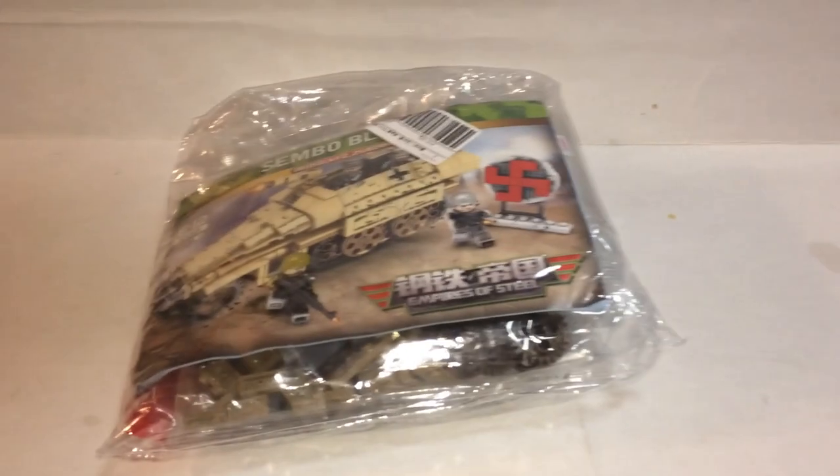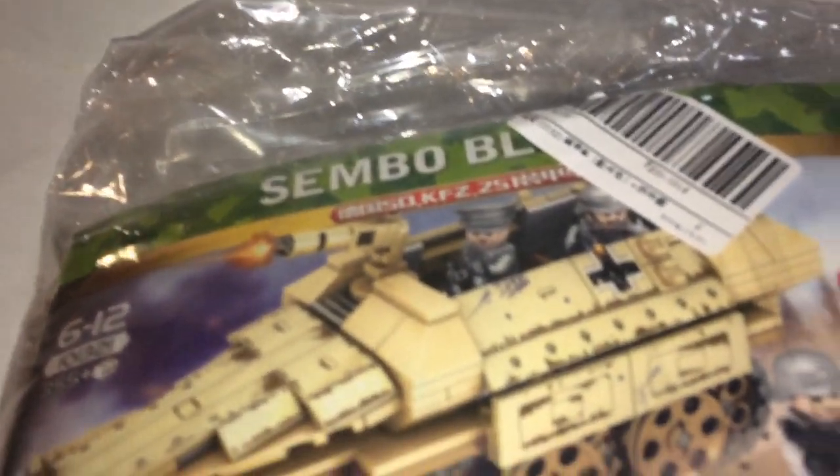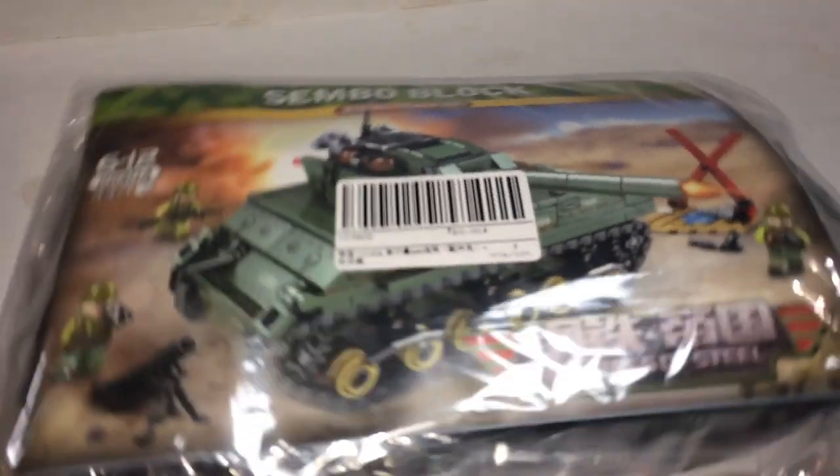This is BrickheadBoyToyReviews and this will be a double review. We have SemboBlock — a German half-track and a Sherman tank. Let's open them.